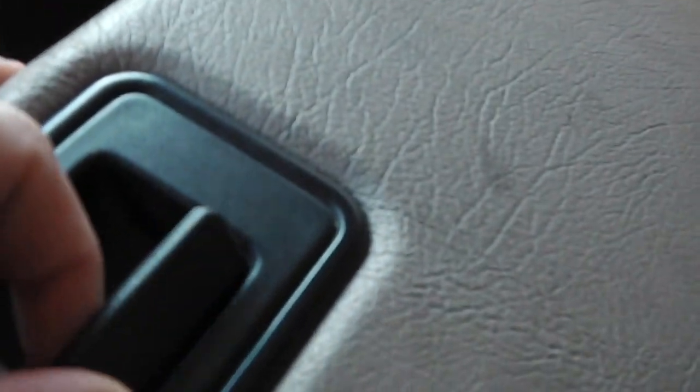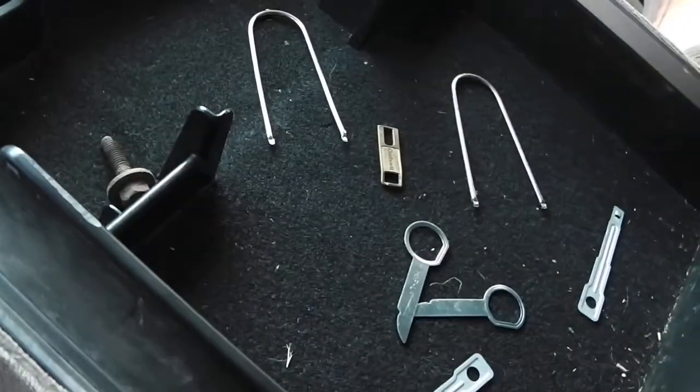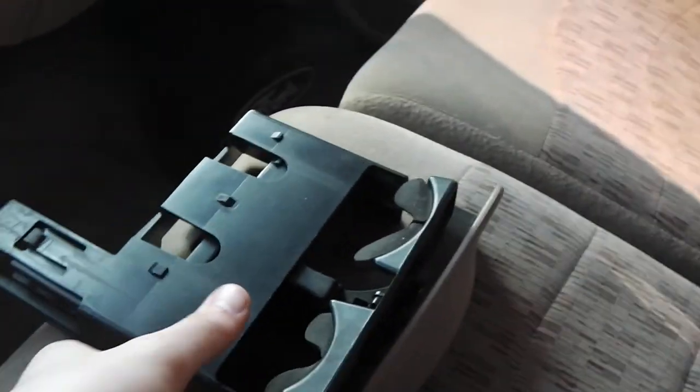It's a nice truck — definitely big. If you're looking for a big truck, something you can take to work every day. Besides the wear mark on the driver's seat, the seats are nice, clean — no rips, stains, tears, or burns. There's a latch here that opens up for lots of storage, and this also pulls up for the third seat. Cup holders slide out as well.